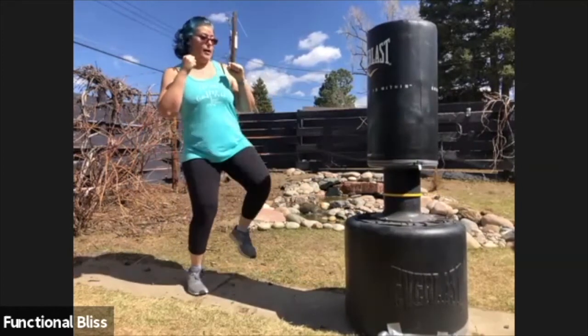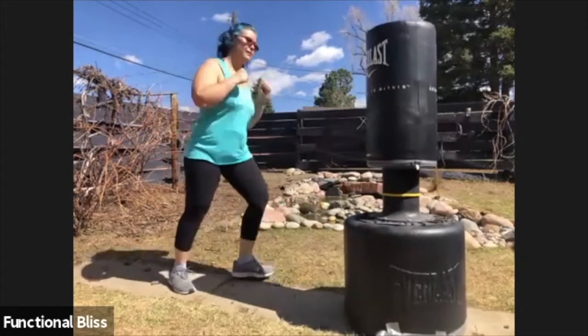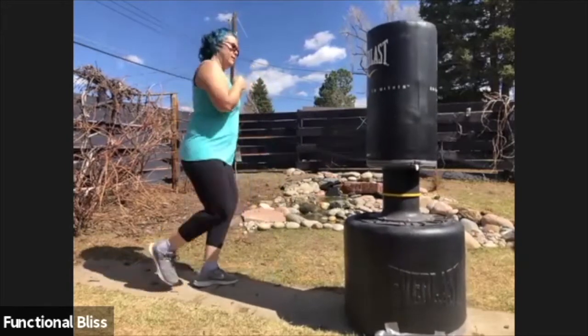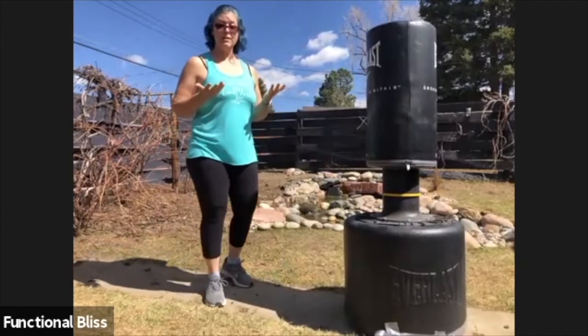At speed, you have front, front, round, round, side, and side. And that's how you do your three basic kicks on the heavy bag.